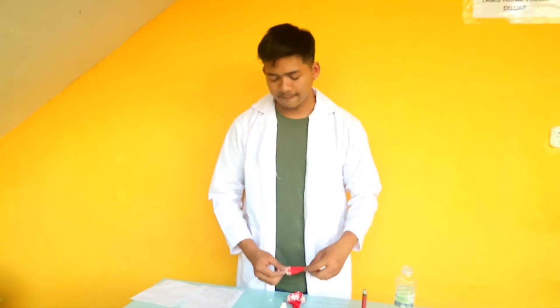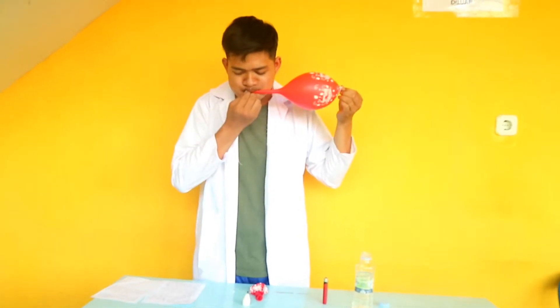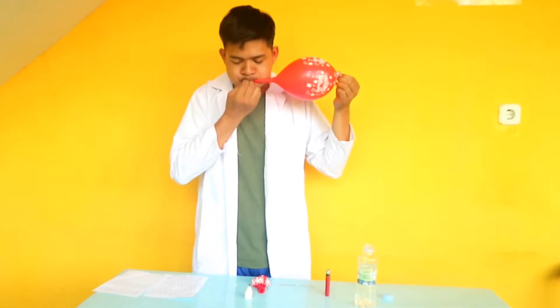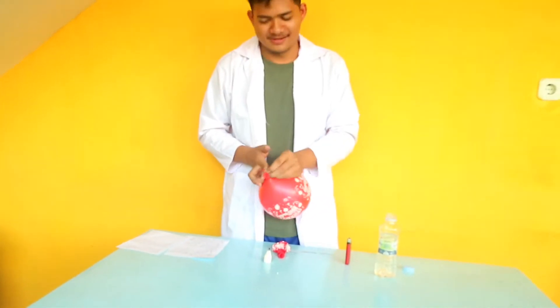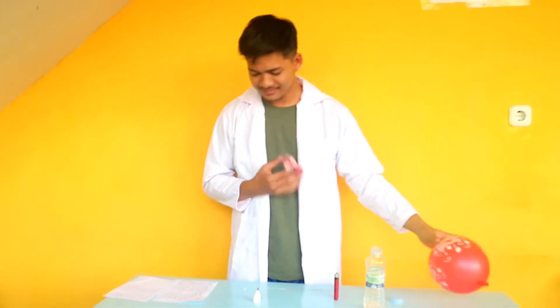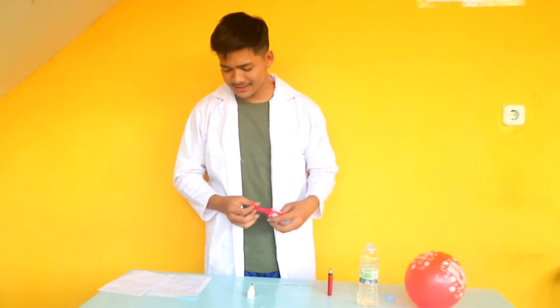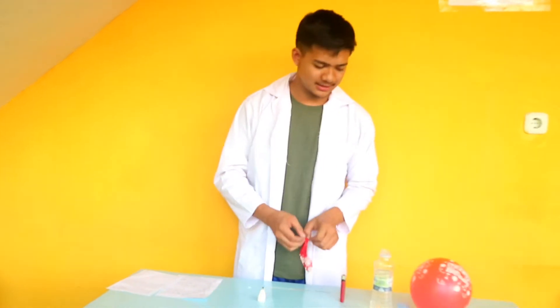Procedure: First, blow up the first balloon without filling it with water, then hold it over fire. Second, fill the second balloon with half a glass of water.